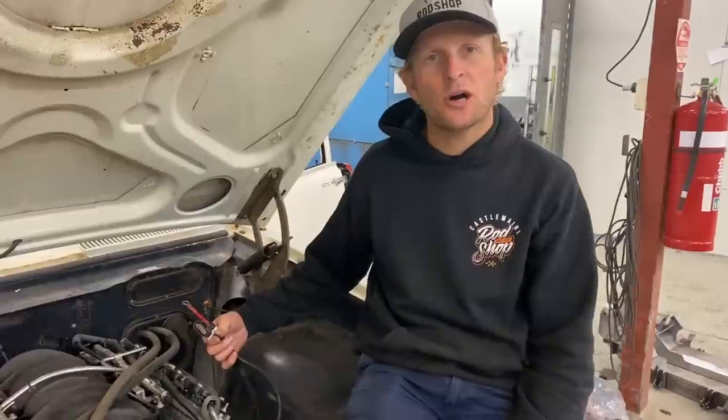Alright guys, welcome to episode 7. In this episode we're going to continue the wiring, we're going to do a little bit of plumbing, and I'm going to show you guys how to rectify a mistake we made in a previous episode.